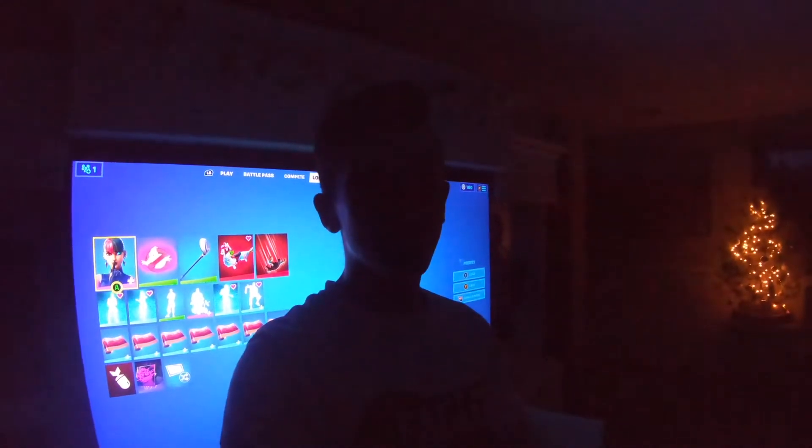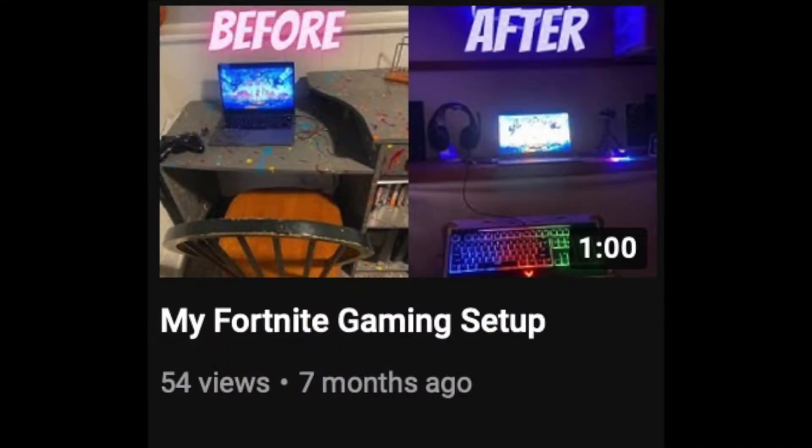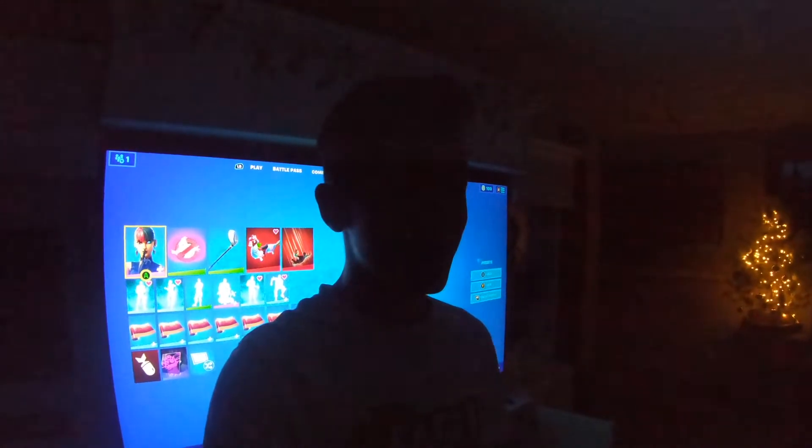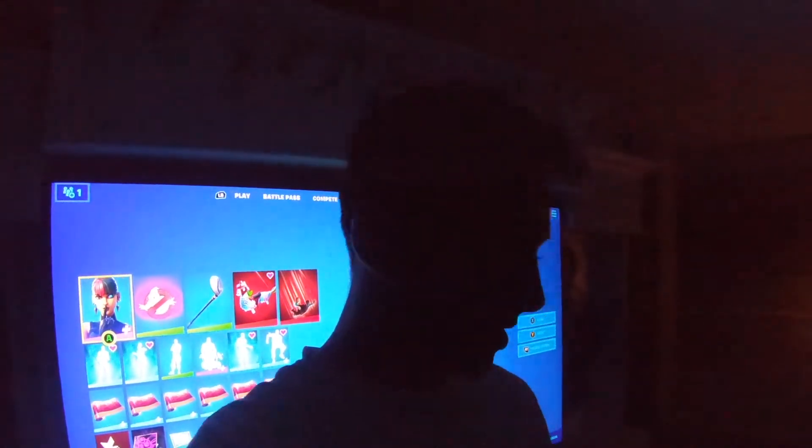Hey guys, what's up. So a few videos ago I made my gaming setup video and that was actually fake. I mean, I used to game on my laptop, my Mac, until the Apple update. But now I game on this.